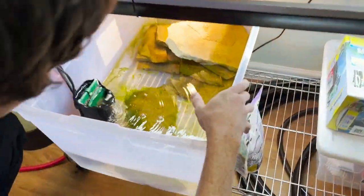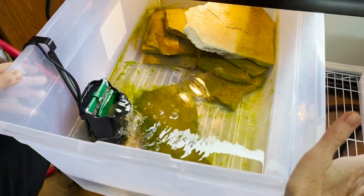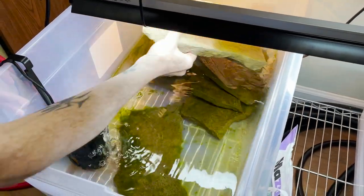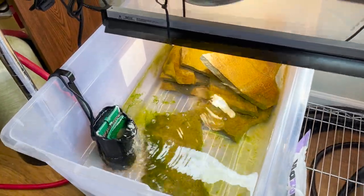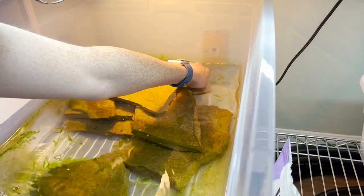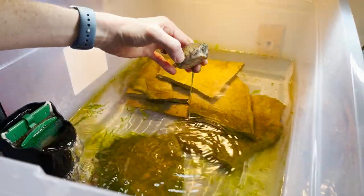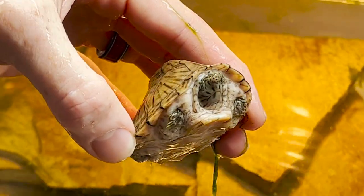They've been in quarantine for a while — you can see there's a lot of algae in here, which is okay. They've been eating bloodworms, turtle pellets, and a whole lot of stuff. I'm going to start pulling off some of the rocks here. Here we go — oh my goodness, look, we're so angry! Look at those fat pockets, oh my goodness.